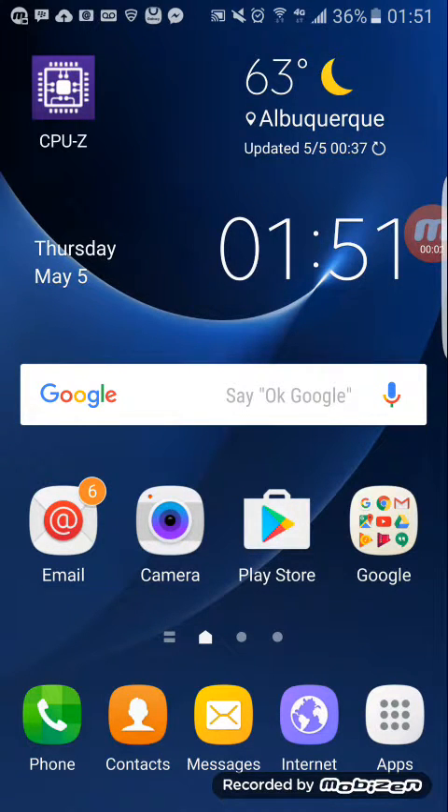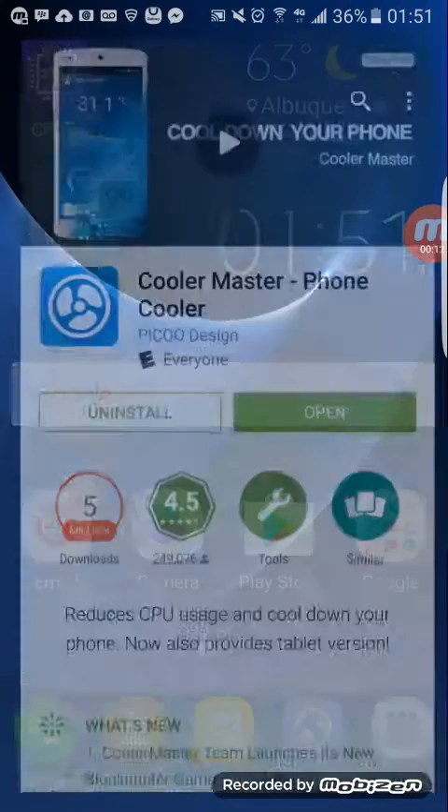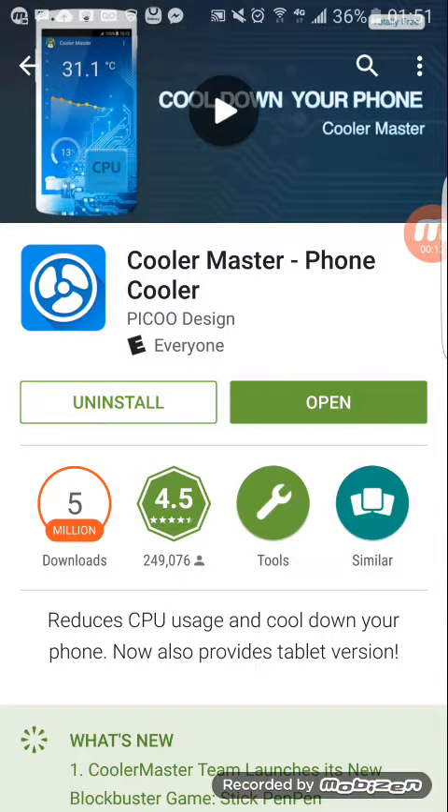Hey, what's up guys, my name is Charles King. In this video I'm gonna be showing you guys how you can fix the overheating problem on the Samsung Galaxy S7 Edge with just a cool app. The name of the app is Cooler Master. I already have the app on my phone and it's really really helpful.